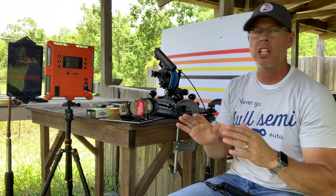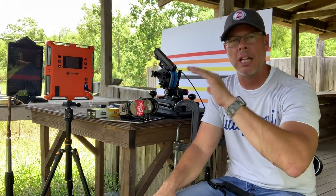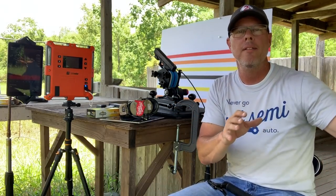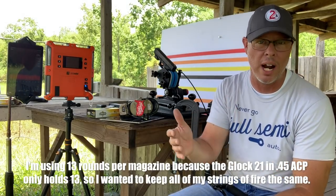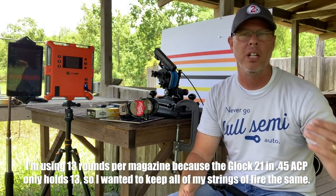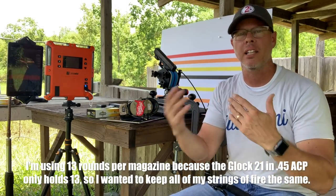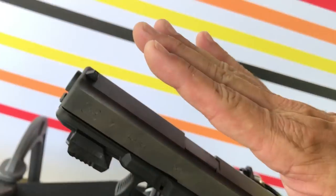I'm going to go through and shoot all three — I won't bore you, I'll show you some highlights starting with 9mm, then .40, then .45. I'll show some clips and highlights because I plan on shooting about 50 to 100 rounds with each caliber. It's way too long a video to show it all. Let me skip through, show you the highlights, and then we'll recap at the end.